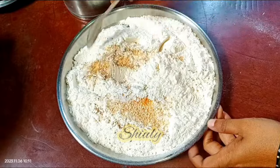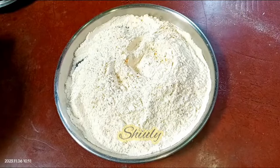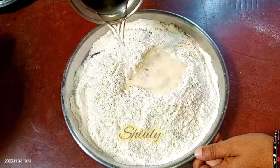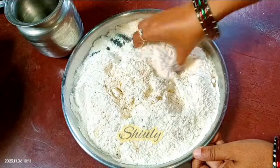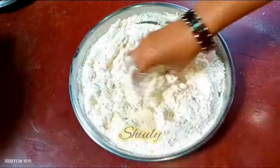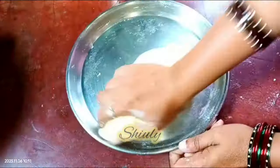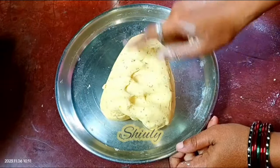So now I am mixing a little with the spoon and after that we need to make a dough, so we need some water. I am going to add water little by little gradually to maintain the consistency of the dough. We need a soft dough just like the dough of roti or chapati or paratha. So my dough is ready and is very nicely soft as you can see. So now we are going to make the chaklis.